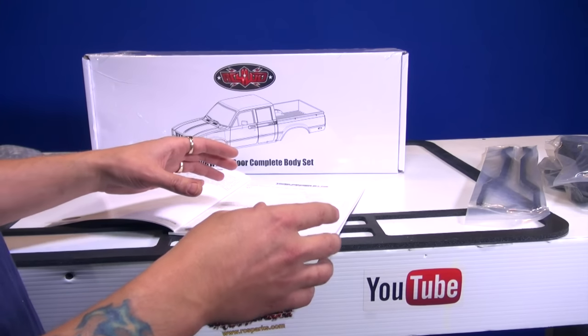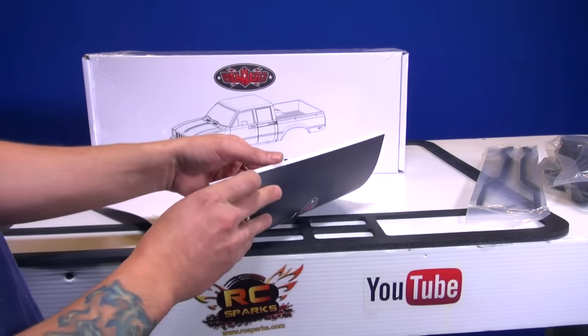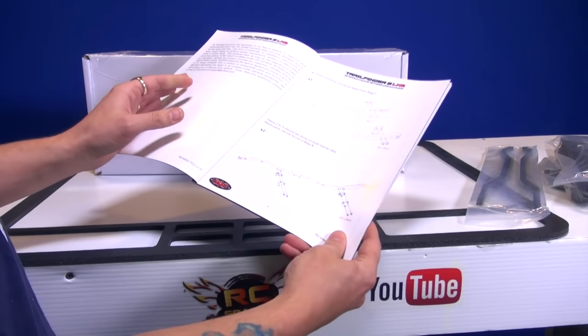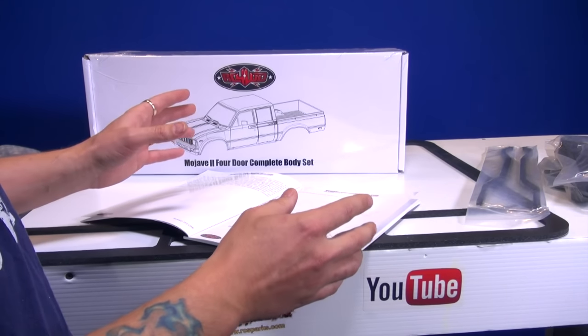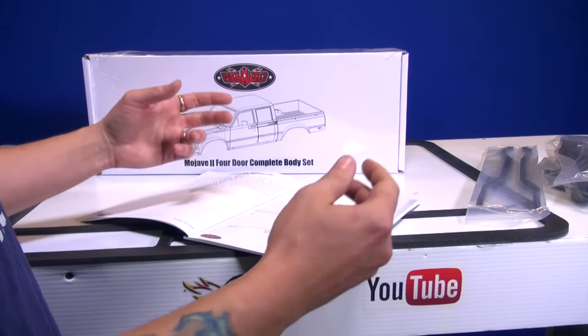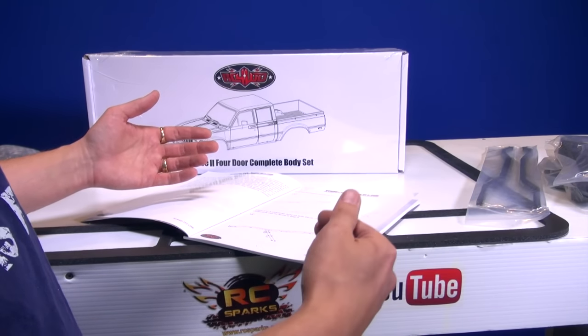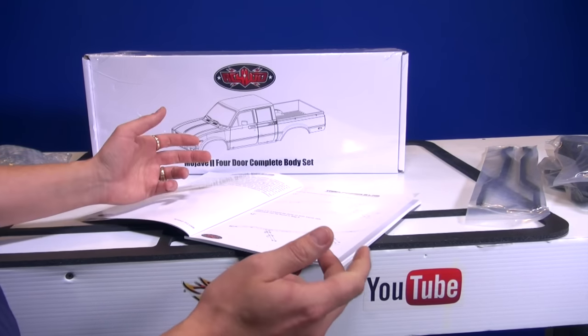I'm going to approach this build the same way as I always would have, going through the instruction book. I'm going to flip through it first just on my own so I know exactly the direction I'm going in. Plus, I'm also thinking about the theme of my new truck — what's it actually going to look like? Trying to look forward in the project to see how I can make goals and get those goals done while I'm building to make it look like what I want.